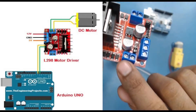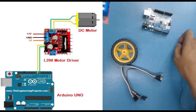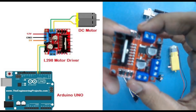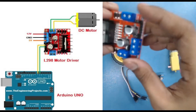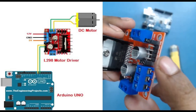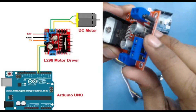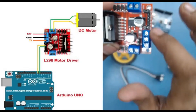Then we have output pins — output one and output two — and similarly output three and four on the other side. When we connect a motor, our motor has two wires, and those two wires are connected into either of these output sections. If connecting two motors, we use both sides; for a single motor, we use either side. Apart from that, we have male header pins used to control from Arduino, and these pins are internally linked to those four output pins.